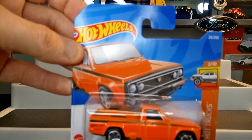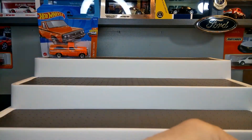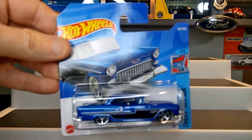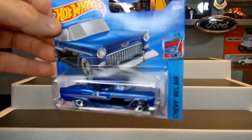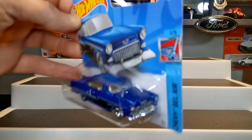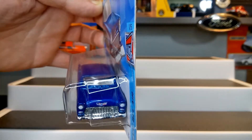The second one is the 55 Chevy. I believe this was the Super Treasure Hunt in the A-case or B-case. Loving this one — loving the metallic blue.